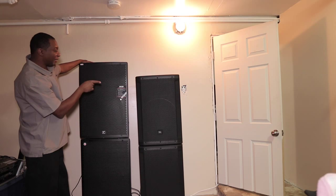The JBL has a DSP in it. The Yorkville doesn't.